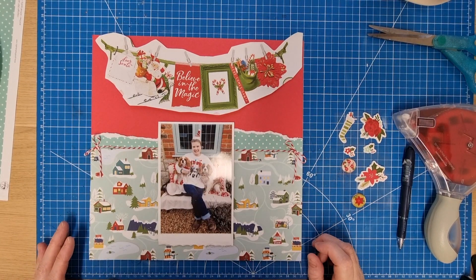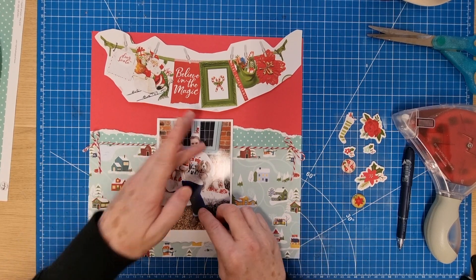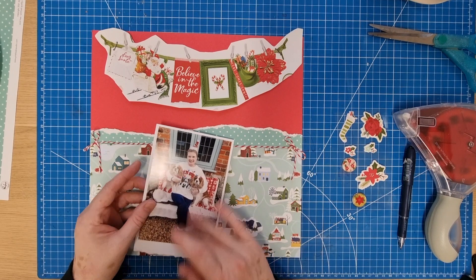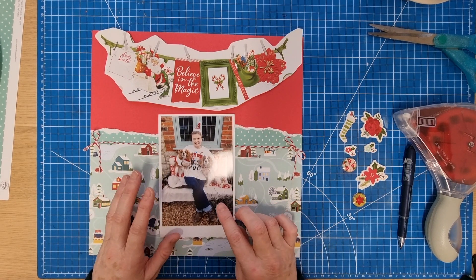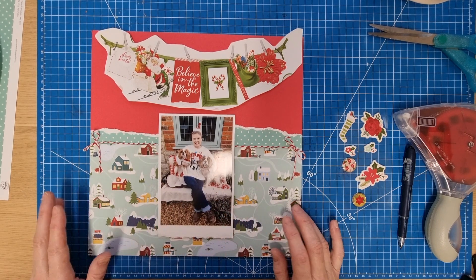Hello scrapbooking friends, thank you for joining me for another process video. Today I'm doing a layout about my little photo shoot with the dogs — this was on Christmas Eve. One of these photos is in my Christmas album, but this is the main photo I wanted to do a layout for.